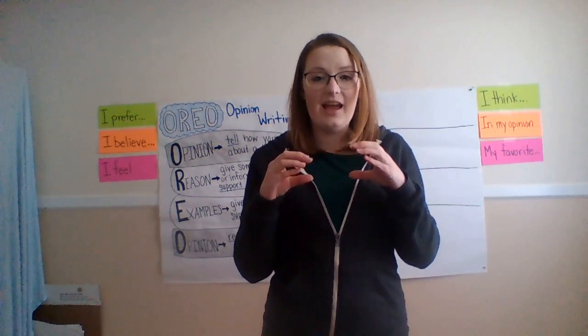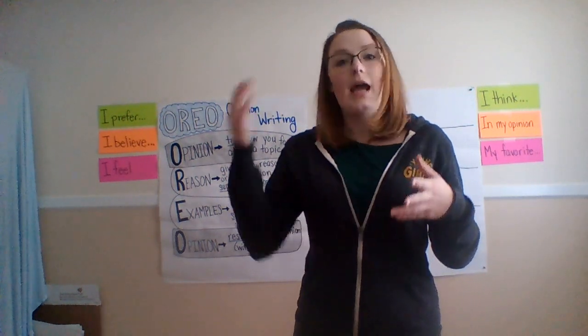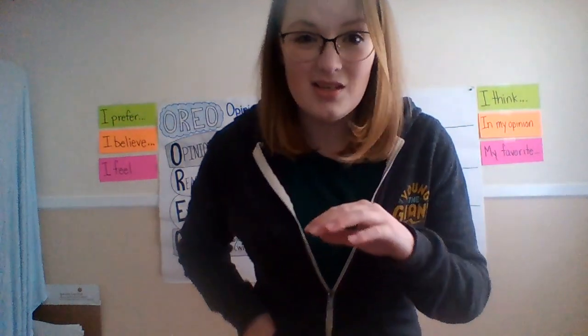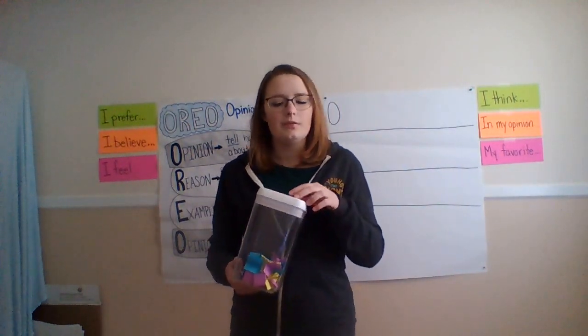And then at the very end, we're going to pick a topic and we're going to start a writing piece together that after this video, the next video will build on. So right now, all you need is a pencil and a piece of paper. And I'm going to get my opinion jar and we're going to decide what the first thing we're going to state our opinion on.